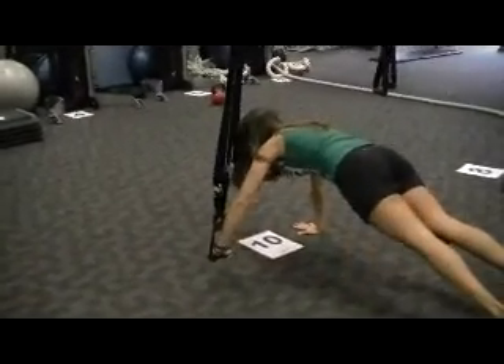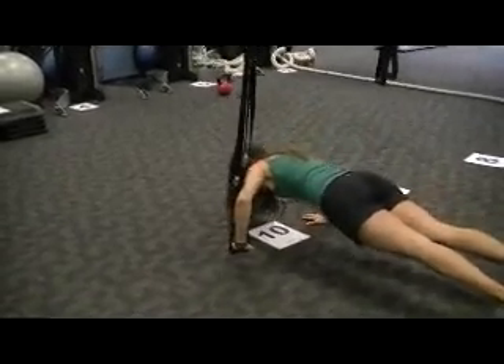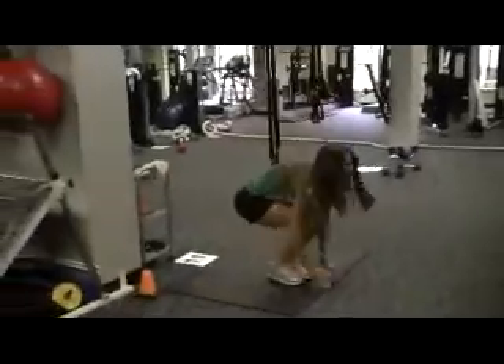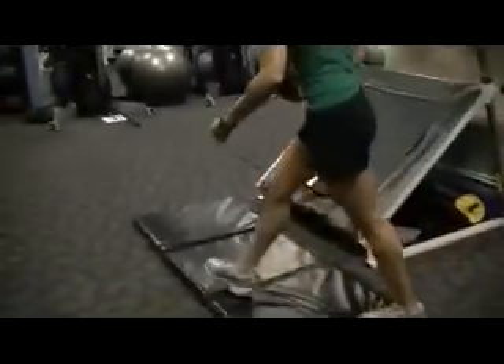The handle is set up so it's only about three to four inches off the floor. We're bringing back the Navy SEAL jumps. And finally, alternating V-ups with a medicine ball.